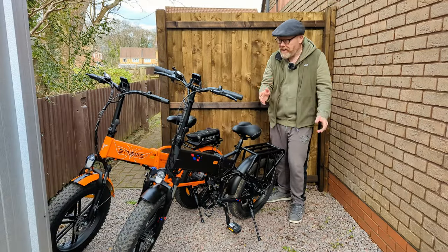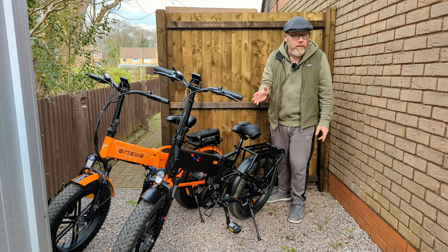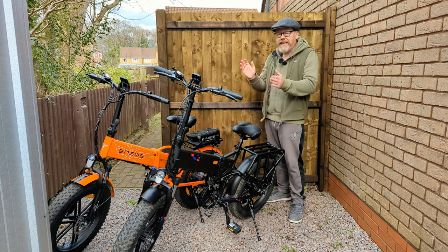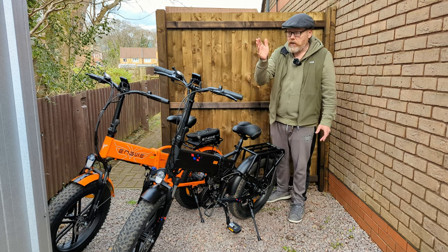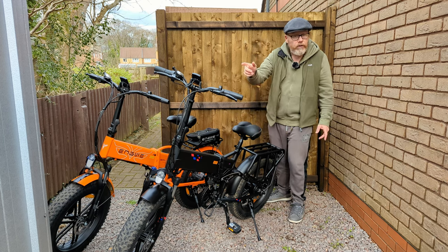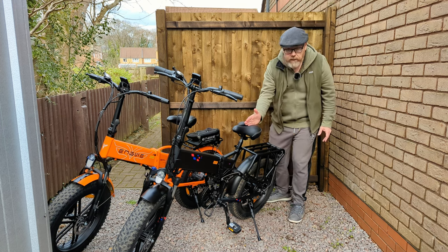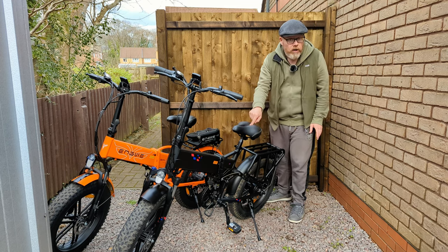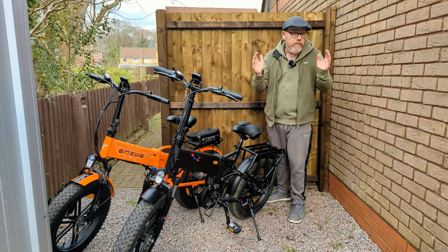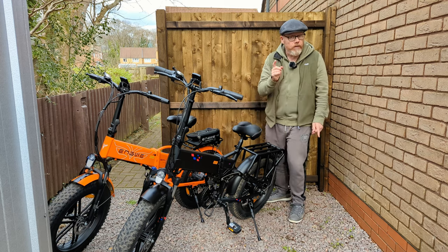Both bikes go essentially the same speed - the Engine X will do almost 27 mph with me on it, and so will the EP2 Pro. Disclaimer: when the Engine X arrives at your door it is limited to 25 km/h (15.5 mph) and the throttle is disabled. If you choose to change those settings, that's entirely up to you - I'm just doing it for scientific purposes.